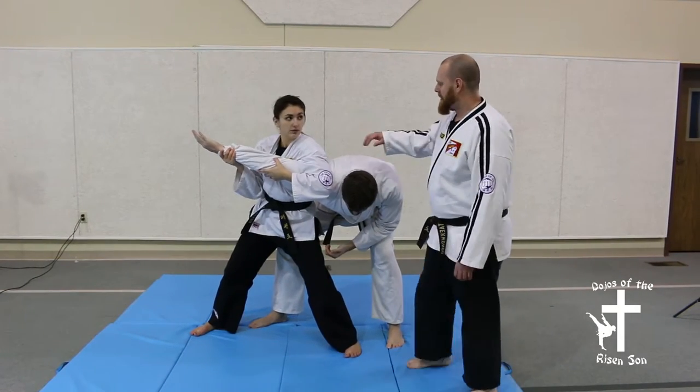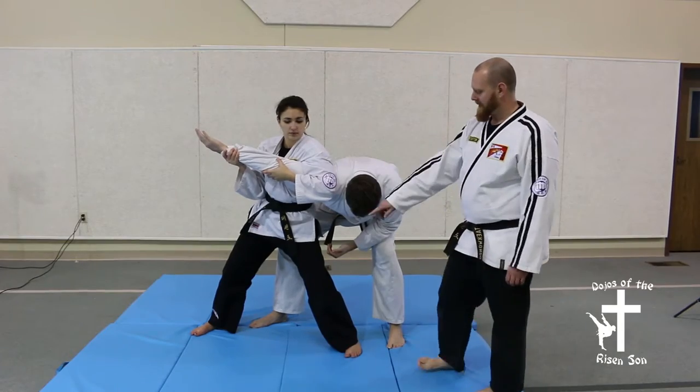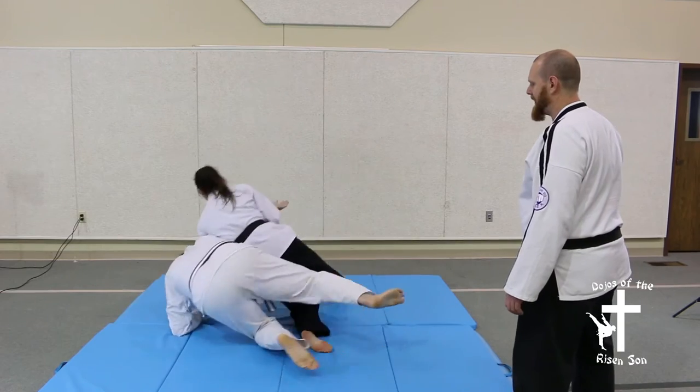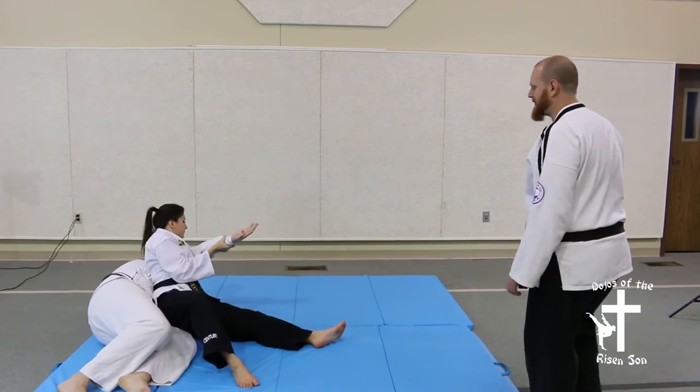Step up and make sure her armpit is over the opponent's shoulder. Then she's going to spin around, driving the opponent forward over her leg and applying all her weight to take the opponent down and apply an armbar.